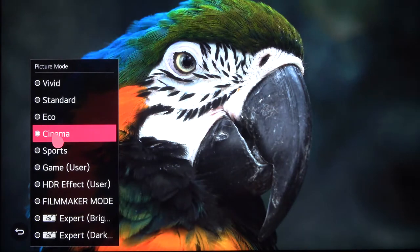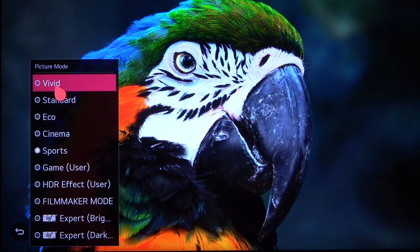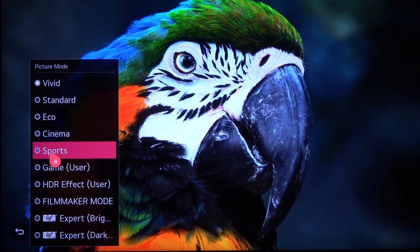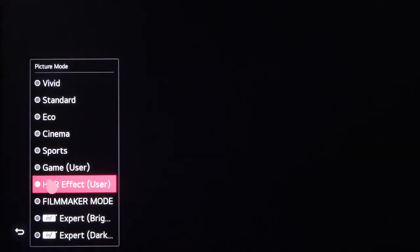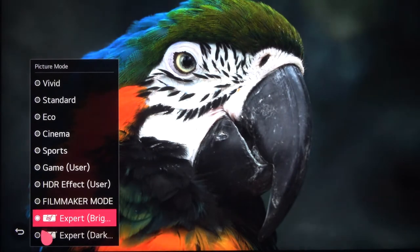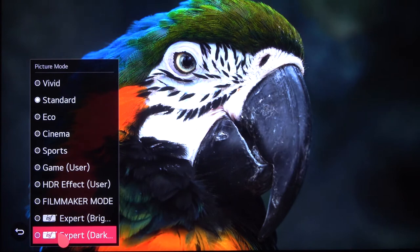Cinema changes the colors, sports — I think it's the same as vivid. As you can see, here we have game mode, HDR effect, and filmmaker mode, as well as the expert bright and dark modes.